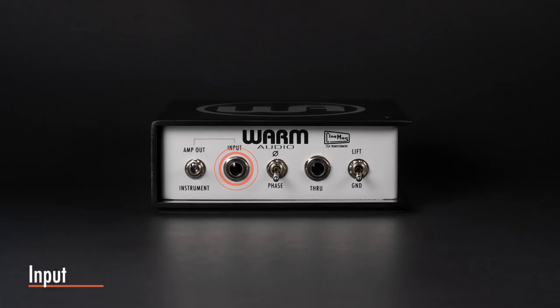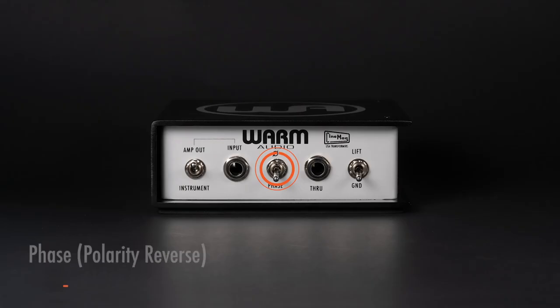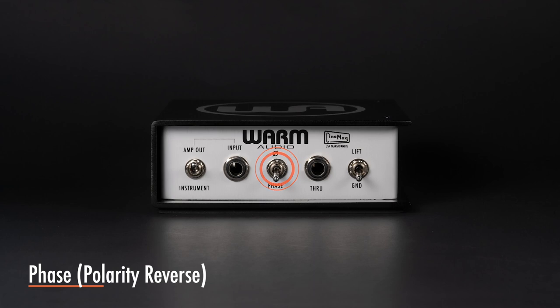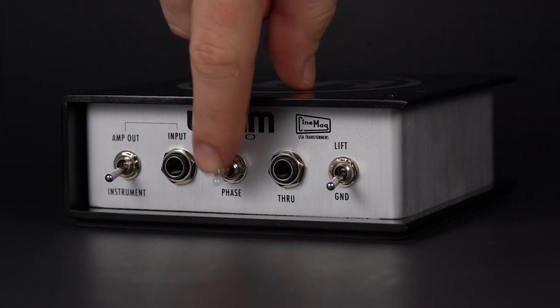This is the only input you will use to plug your instrument in. The phase or polarity reverse switch is useful in correcting improperly wired XLR cables. It can also help prevent feedback or other phase-related issues.